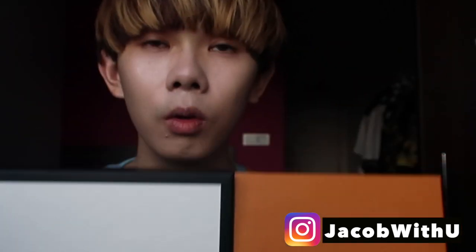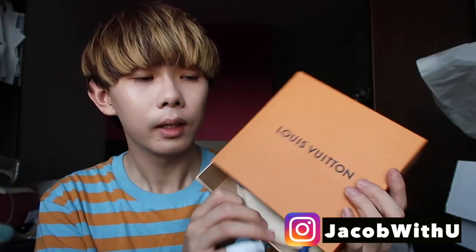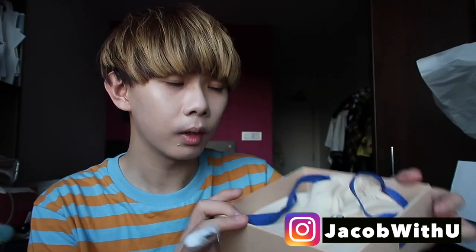Welcome back to my channel. Today I'm going to compare a belt from Louis Vuitton and from Gucci, to help you see which one you should buy and which one you should not waste your money on. Let's open them together — this is the Louis Vuitton belt.